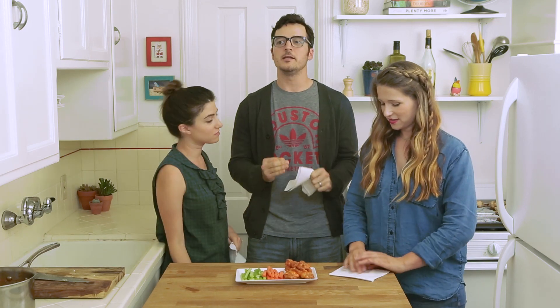I had some wings immediately prior to starting the Superhero Training Show — it was like my last meal. And I haven't had any since. It's been a long time.